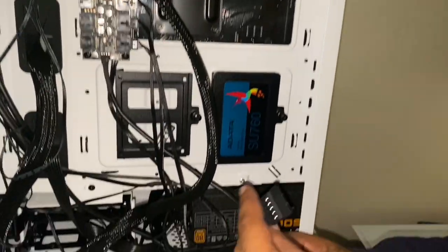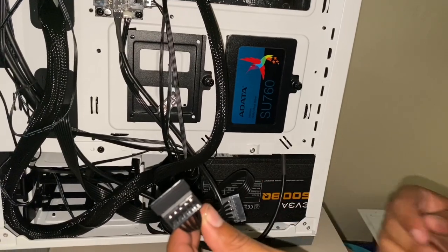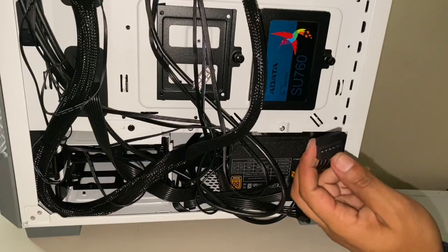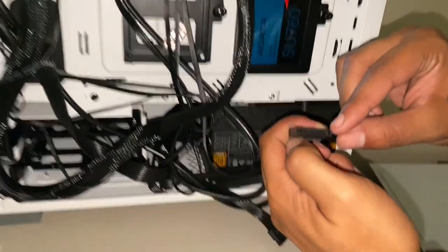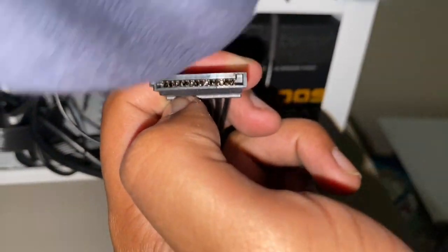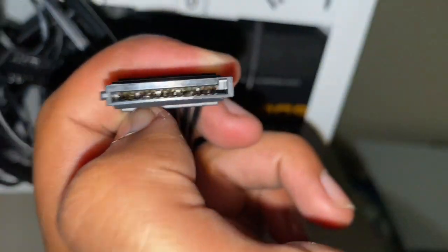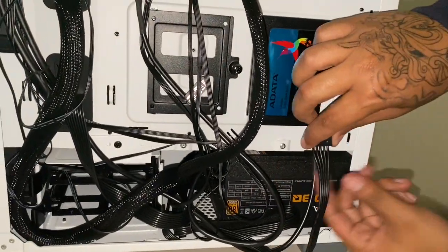This right here is your SATA power cable — this is plugged into your PSU. Now this little connector goes into the SSD, and it's hard to mess up because it has a keyed shape — the power cable has a notch going one way and the SSD connector has a notch going the other side. So it's really hard to mess this up. Go ahead and plug it in.